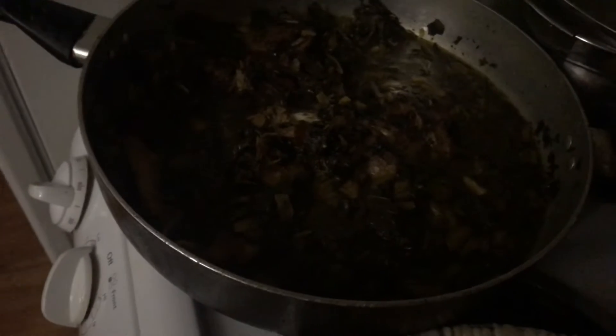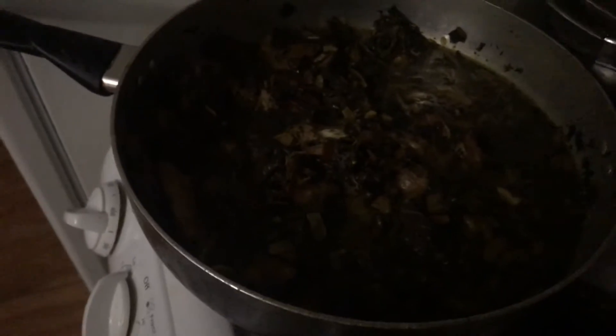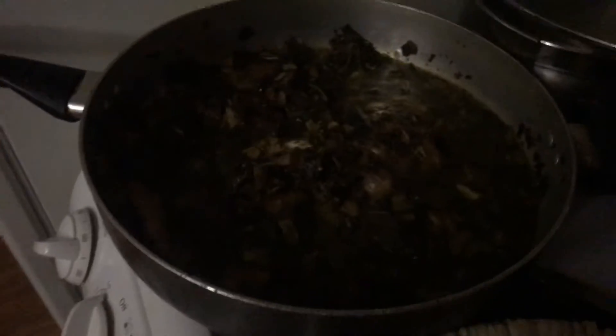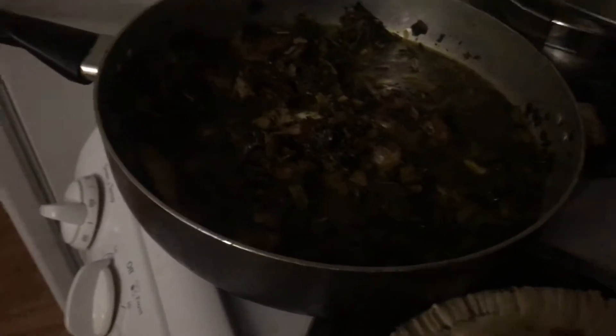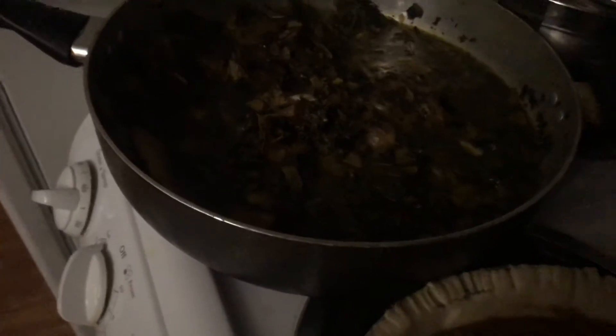Hey YouTube, I am here on this Thanksgiving. I have the camera on my greens. I was gonna show you guys how I prepare my Thanksgiving, so I'm just gonna show you guys. You're not gonna see my beautiful face, but thank you for tuning in. You can see the show and tell of the Thanksgiving dinner. Here are my greens — I hope y'all can see this.